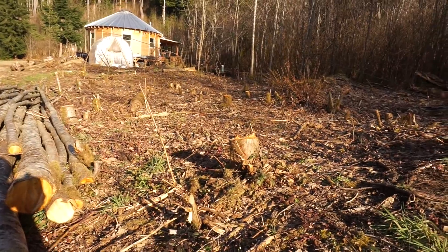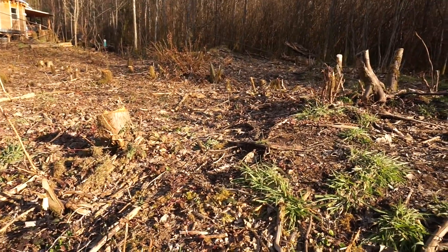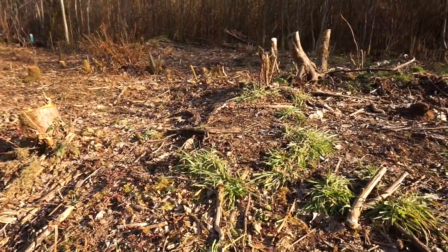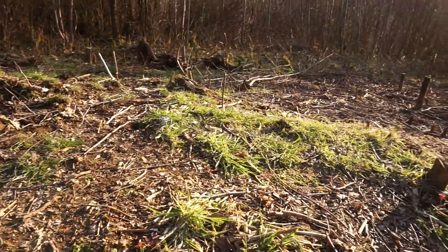I want to draw your attention to this beautifully tilled earth — all of the gorgeous, smooth, perfectly flat terrain, ready to mound up into hills and turn into this beautiful garden that everybody is used to seeing.